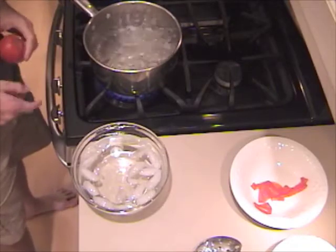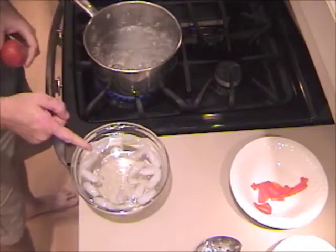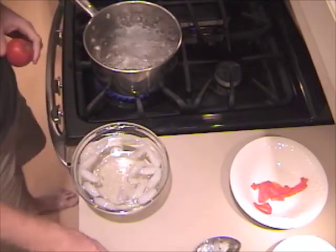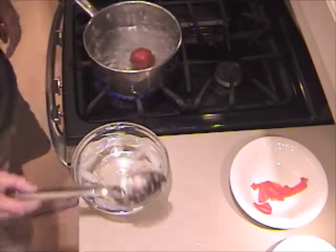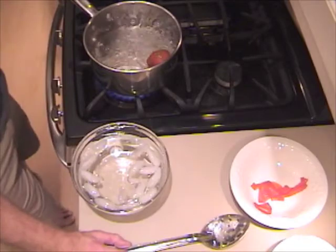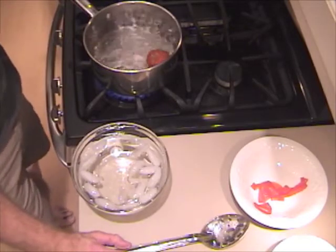To slip the skins off tomatoes, we need boiling hot water and nice cold water. We'll use our slotted spoon and drop the tomato into the boiling hot water and let it sit for about 30 seconds or so.